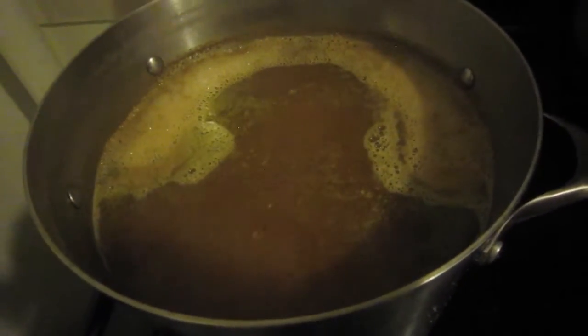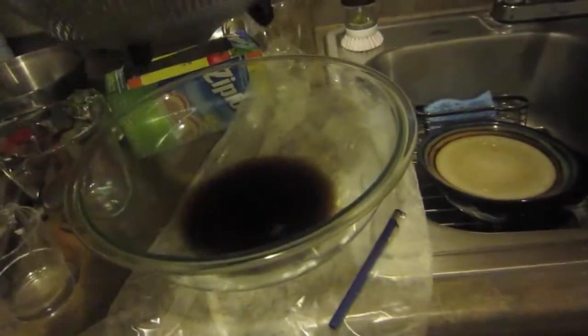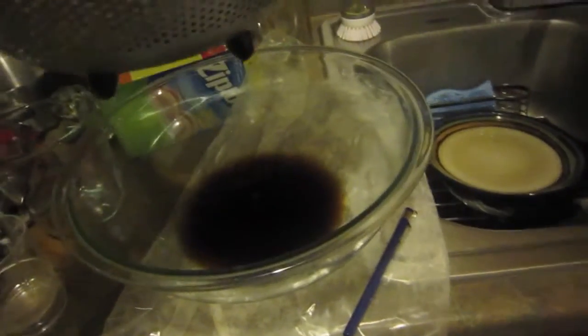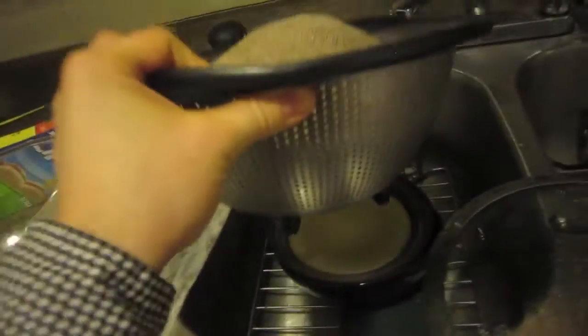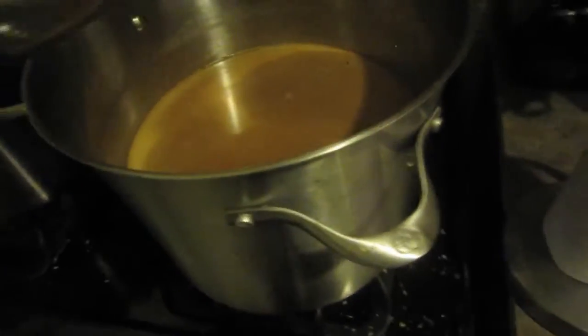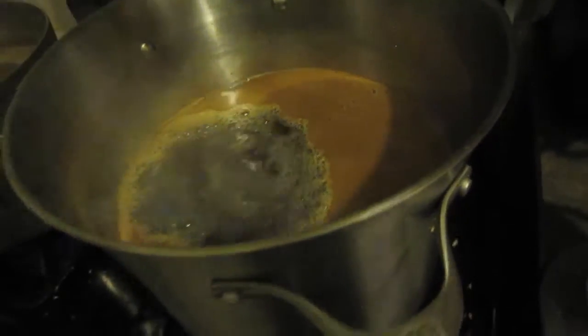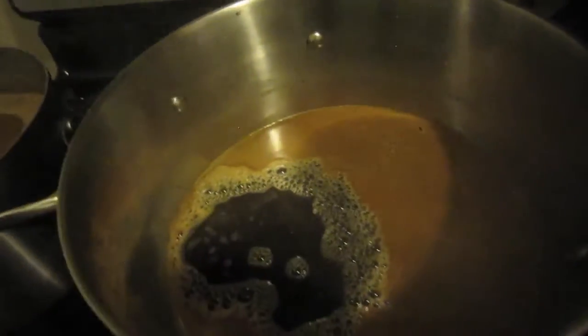I'm going to go ahead and show you the pouring of the wort for the Porter. Put that in the sink with the other dirty dishes and pour it in there. Once that comes up to a boil, we'll come back with the next hop drop. Cheers.